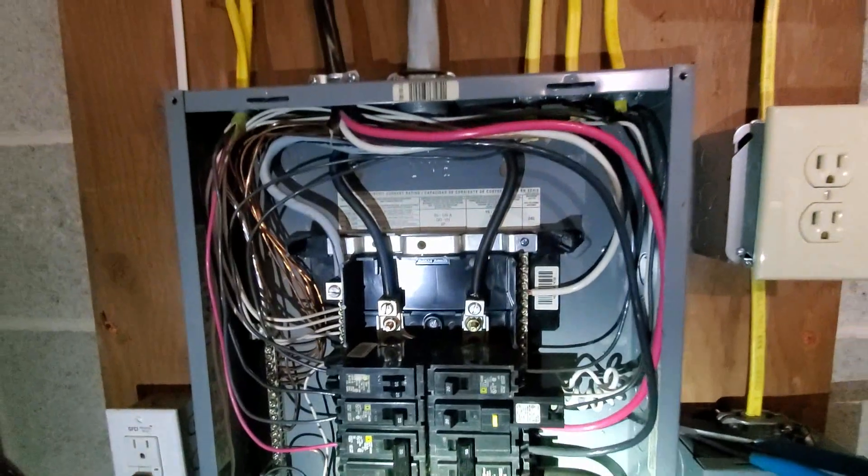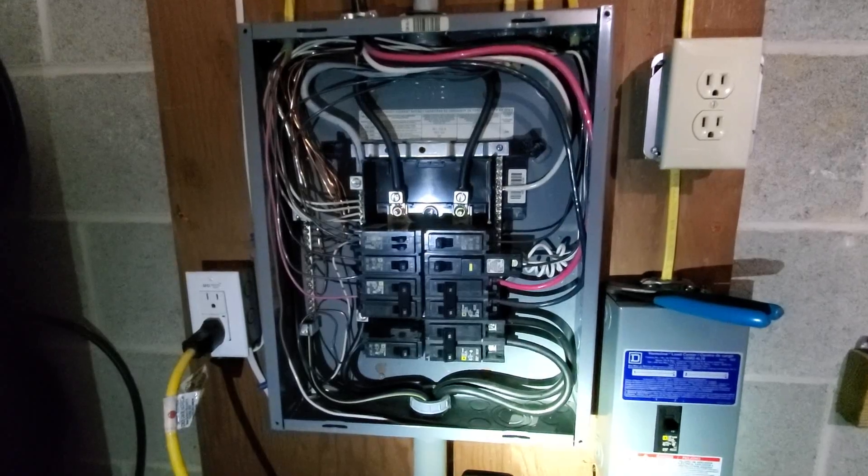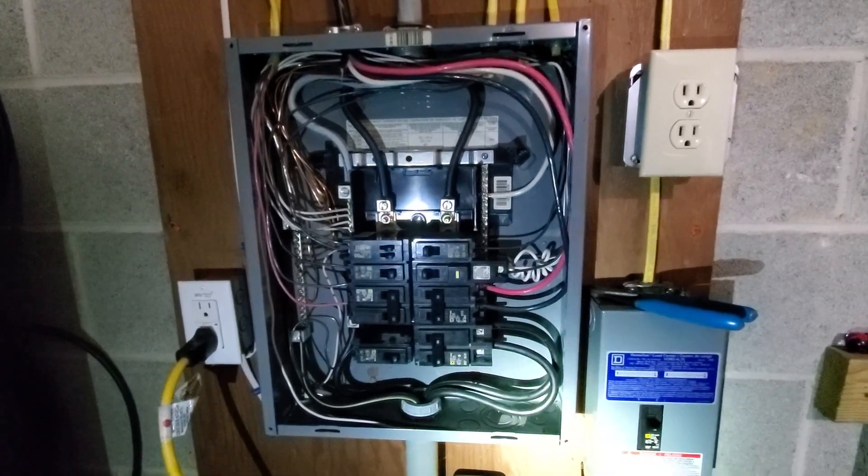About to fire this thing back up. See how many sparks fly and how quick I can run away from this when it lights up. But anyway, I'm going to energize it.